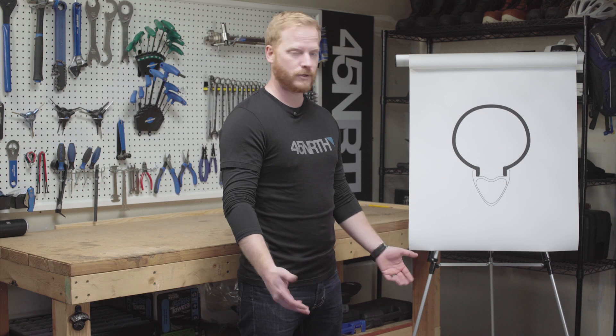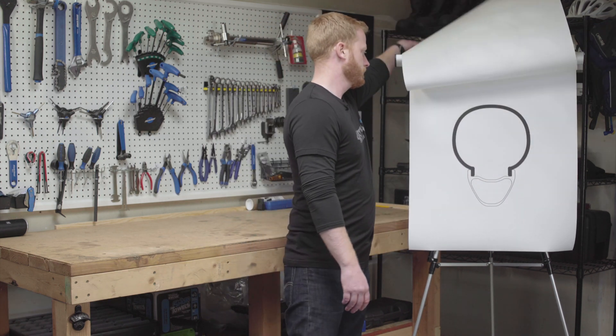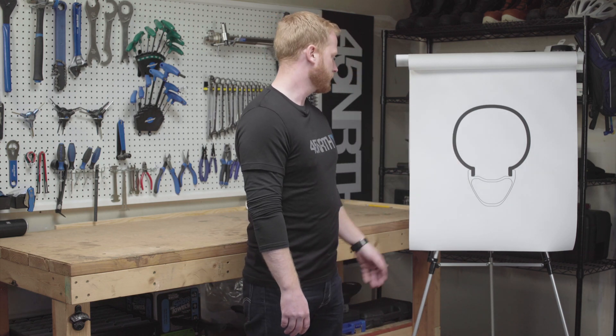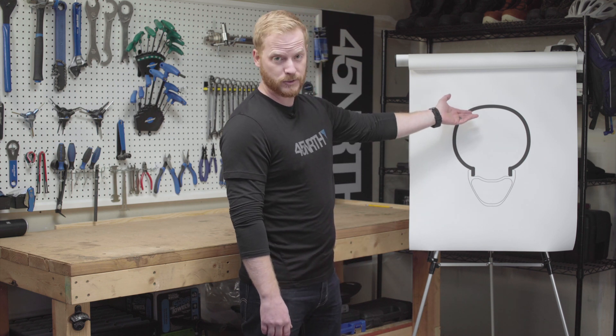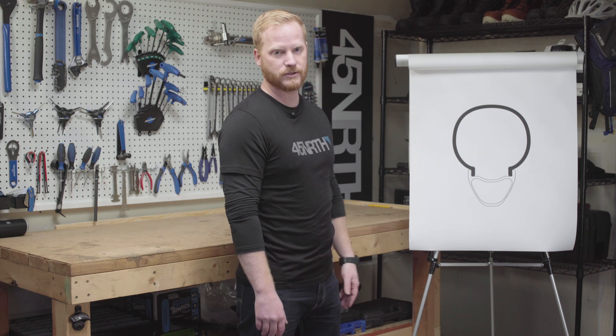So next, let's look at what the correct rim and tire matchup looks like. You'll notice there's just a slight curve to the tread cap and a nice rounded sidewall. This allows the tread to engage with the terrain the way it's supposed to, and it's going to provide a predictable feel in cornering with that tread wall.